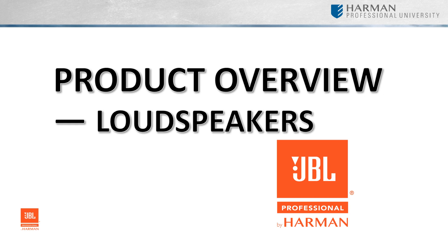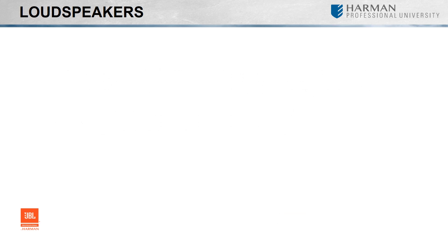If we were to discuss each available JBL loudspeaker in full detail for the installed sound products, you'll probably find a few new gray hairs by the end of this presentation. First, let's look at the different loudspeaker categories available to the installed and commercial markets.